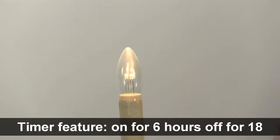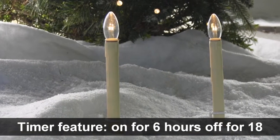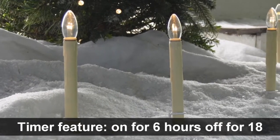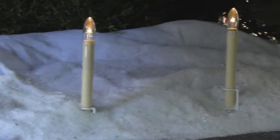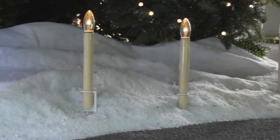Twist to turn on and enjoy the benefit of an auto timer. The candle will stay on for 6 hours, off for 18, and then repeat. When using the timer feature, the candles can last over 30 days.